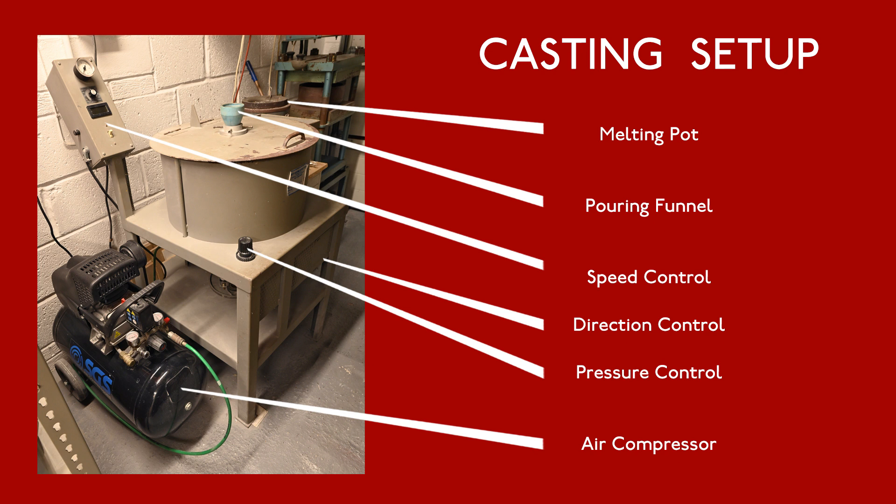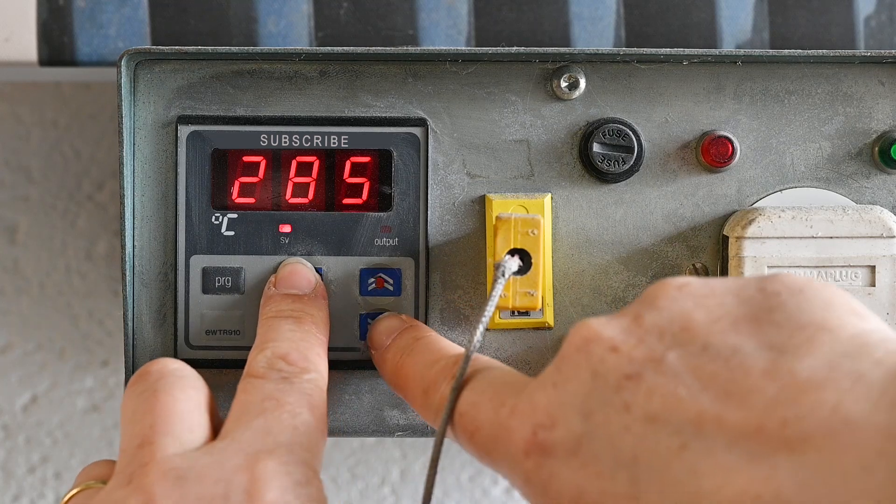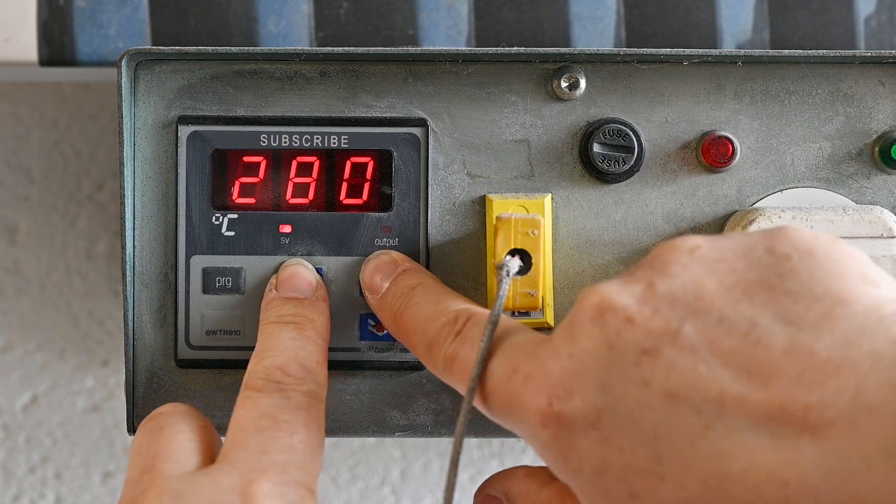To the right of the casting machine is my melting pot. This is thermostatically controlled allowing me to vary the metal temperature for specific types of castings. As you can see it's easily adjusted.